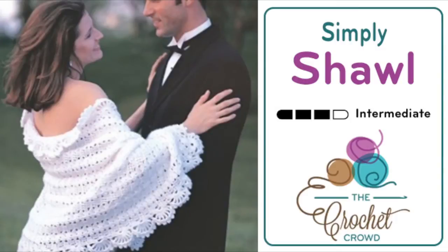Welcome back to The Crochet Crowd as well as Yarnspirations.com. I'm your host Mikey and today we're going to work on the Simply Shawl, another free pattern available by Yarnspirations.com. So let's begin today and decipher this pattern.